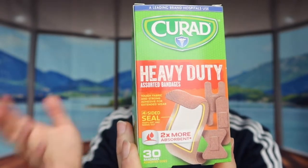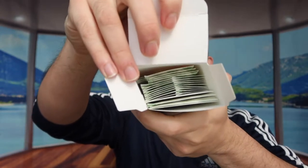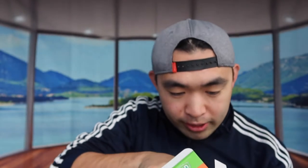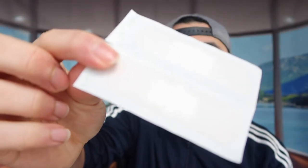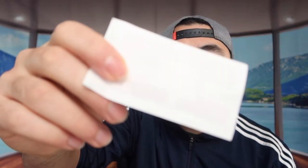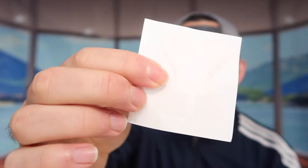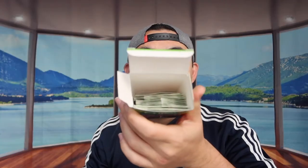It has almost every single size in here. When you open it up, you can see they have the really big one, then the small ones that look like the normal size, a bigger H-shape one, and finally the smaller ones with kind of an X-design. That's basically everything in this one.